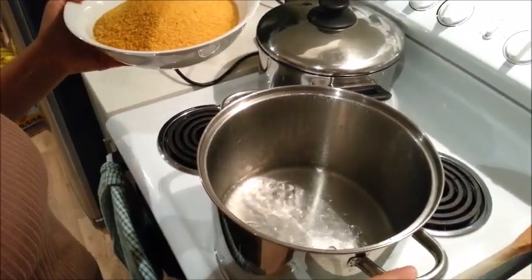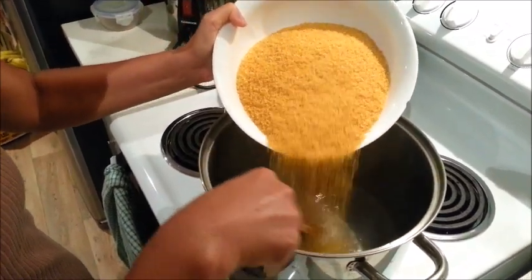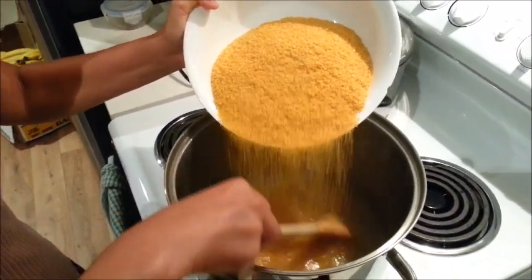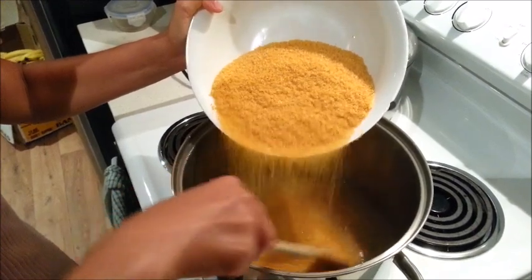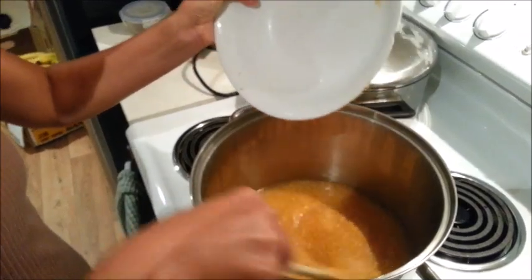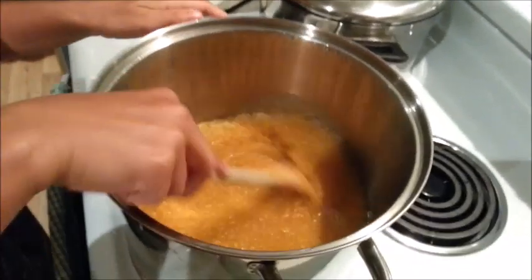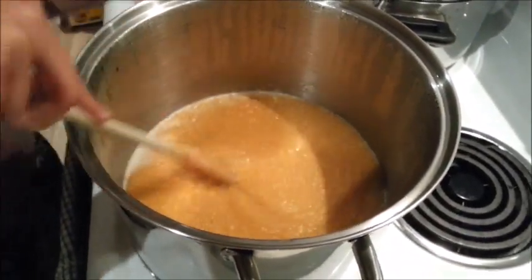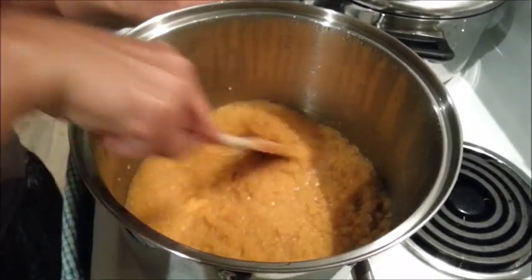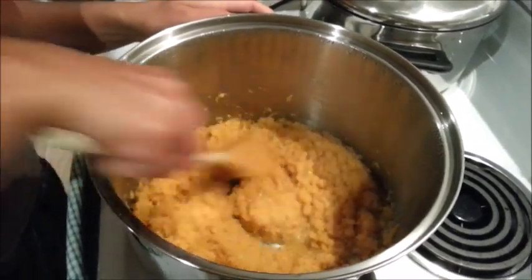To make couscous, you just boil the water. We've got just over three cups of water for three cups of couscous — pour it in slowly and keep stirring on a low heat until the water has absorbed, then put the lid back on and take it off the heat to keep cooking. It literally takes about a minute — very fast meal to make.